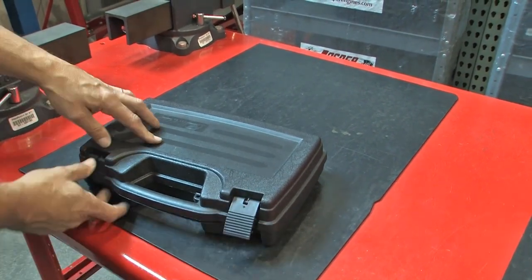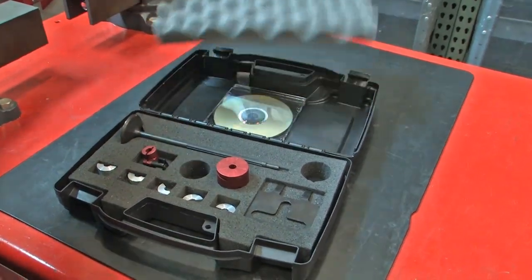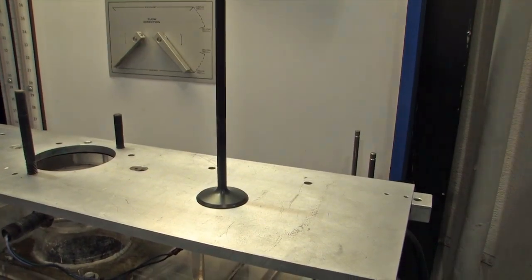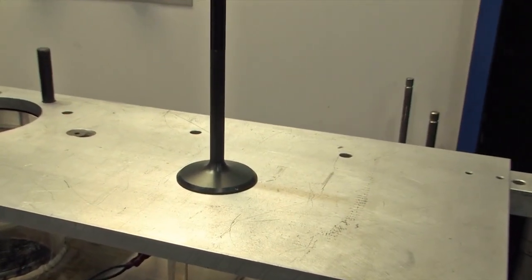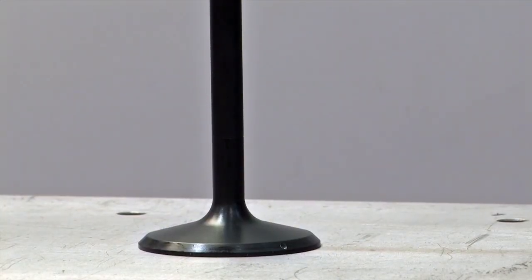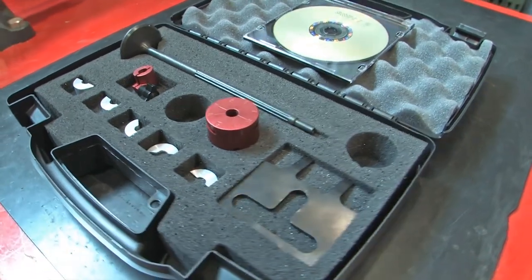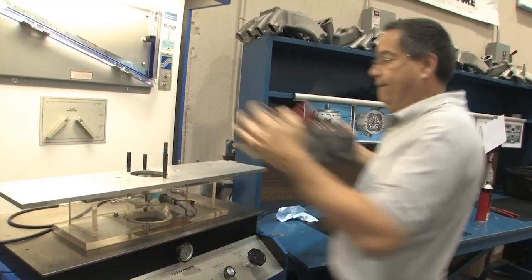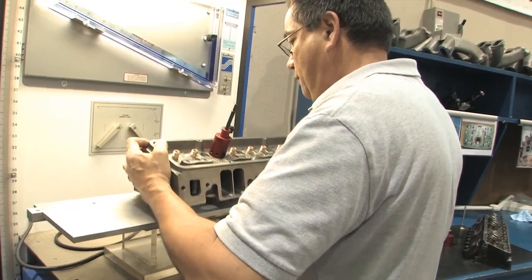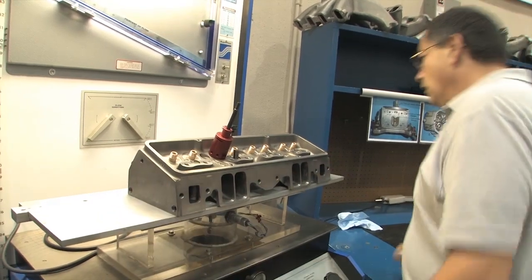A new invention by RTS Tooling puts an end to all that. It's called the pressure differential valve, or PD valve, and it works by actually measuring flow around a valve in the cylinder head. Now flow through the intake and exhaust can be measured accurately in individual sections throughout the port, because the pressure differential tube is embedded inside an actual valve. It's an elegant solution to a complex problem. Richard Touchette, the owner of RTS Tooling and the inventor of the pressure differential valve, explains it best.